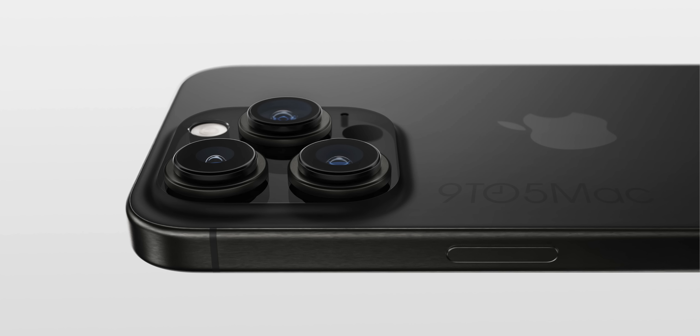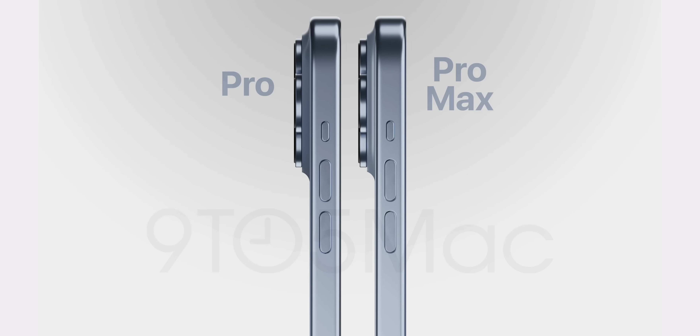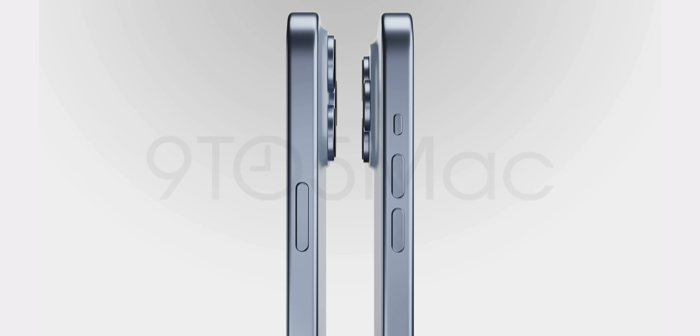As far as the camera bump goes, the original CAD files showed that the bump on the back of the phone was going to be massive — a huge jump from the iPhone 14 Pro. But these new CAD files and renders show that it's going to be a bump up from the 14 Pro, but not nearly as massive a camera bump as we saw in the original CAD files, thankfully.